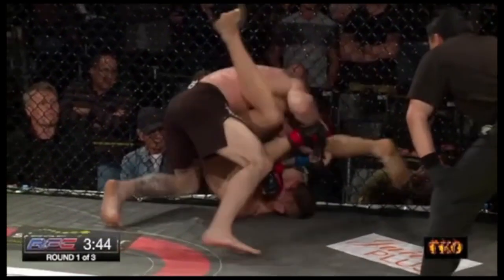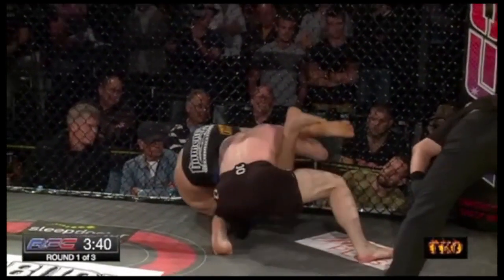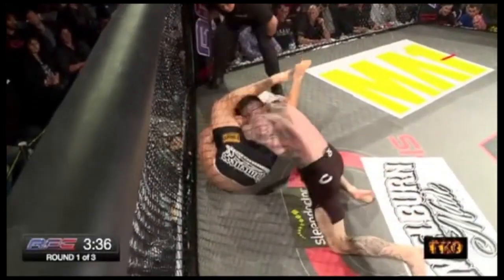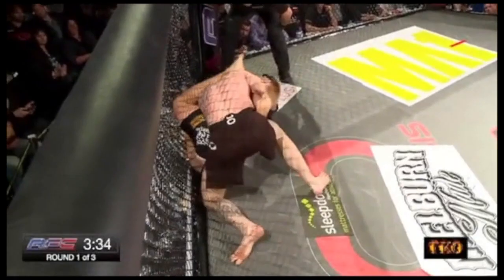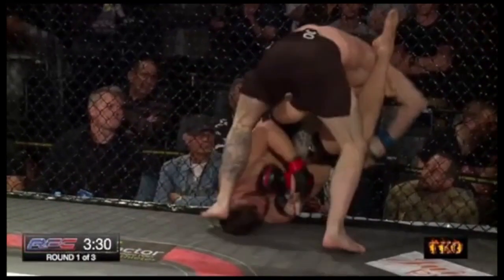He can't quite get his right leg in position. He's doing such a good job fighting with his neck. Shane's doing the right thing, he's coming forward as much as he can. But Kit's still got a chance here for an armbar or a triangle. Shane Mitchell just refuses — he's just refusing to give up his neck. Kit's still got the armbar.